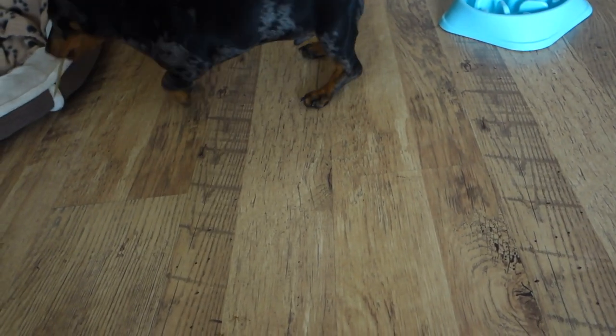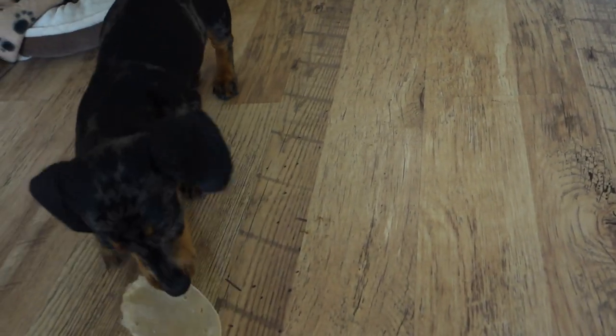So yeah, he's really happy now. That's it for today. I will be doing some more videos — the next video I will do on this little piece of equipment here, the ramp, and how we use it. It's a really good piece of equipment, especially if you've got a Dachshund, because obviously they have back issues.